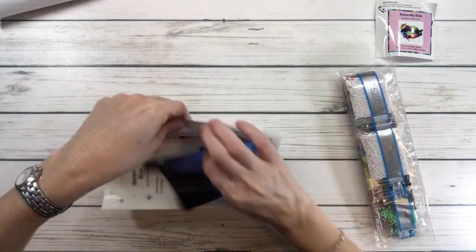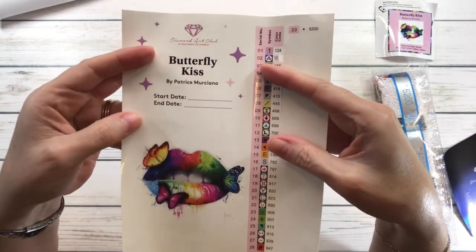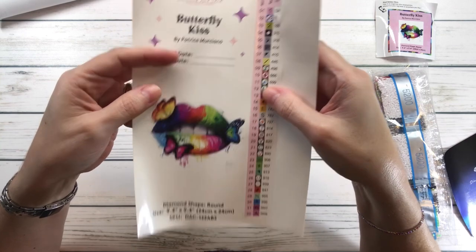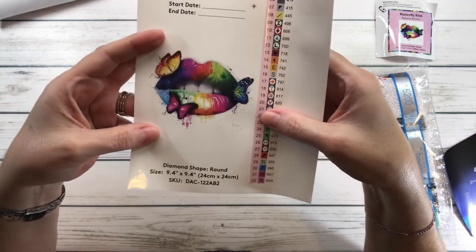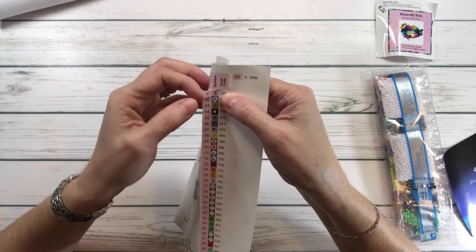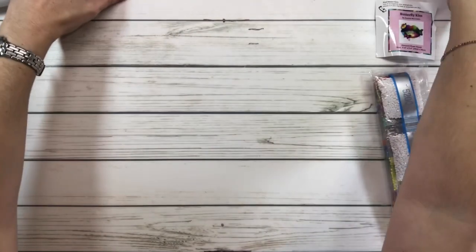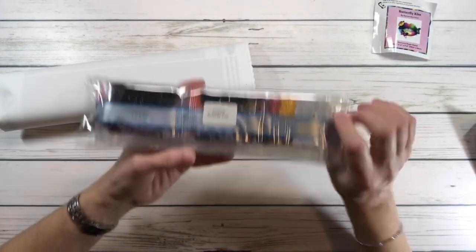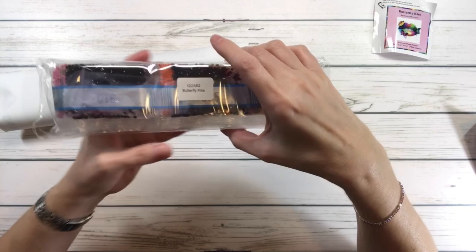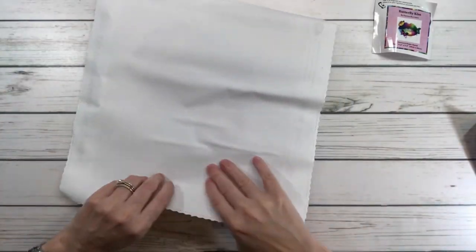All the paintings come with two stickers. The big sticker says 'Butterfly Kiss' by Patrice Murciano — you put the start date and end date on it, and you can put it in your log book or a binder. It also has pre-cut stickers on the side for your containers. The drill bag says 'Butterfly Kiss' so if you separate it from your painting, you'll know which drills go with it.